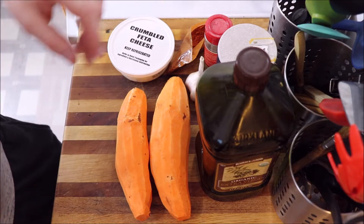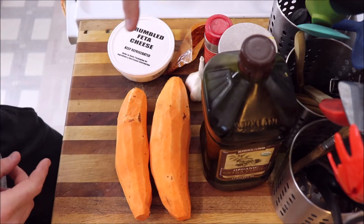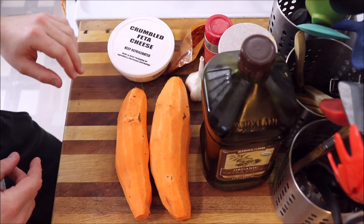Already bored? So am I. Let's get started. Just a quick overview of what I have here: I have some olive oil, of course the yams, some seasonings, and some crumbled feta cheese.